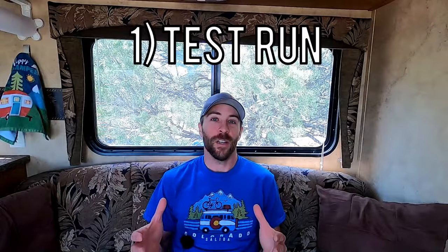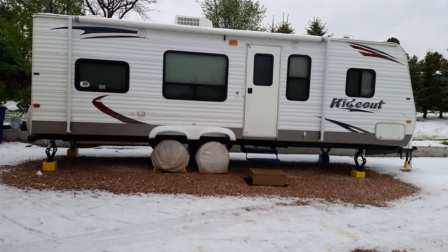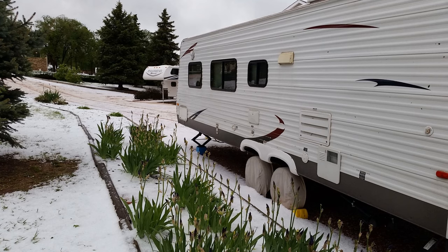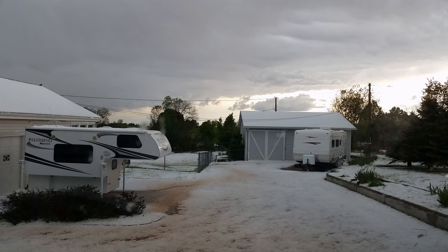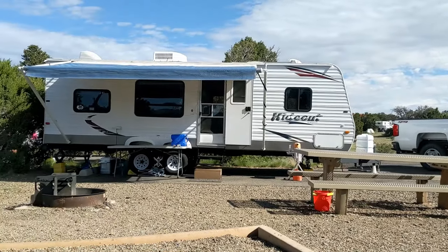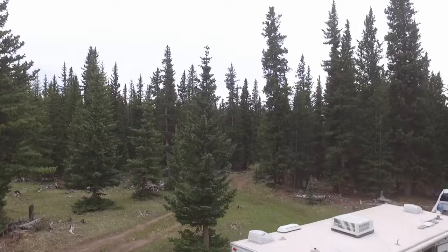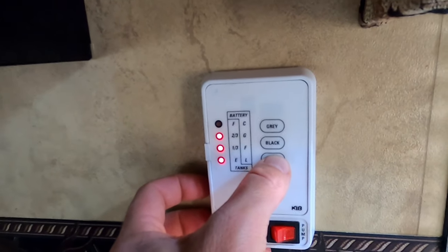The first tip is if you're new to boondocking, give it a test run. You could do this simply by pulling your camper onto the side of your house and living out of it for a couple days, not hooking up to power and solely relying on your camper for electricity, water, shower, toilet, etc. Or you could go to a campground that does have electricity and bathrooms, but don't use any of that stuff unless you absolutely need to. This will give you a good indicator of if you'll actually enjoy doing this, and also how long you can last with your battery, your water situation, and how quickly you'll fill up your tanks.